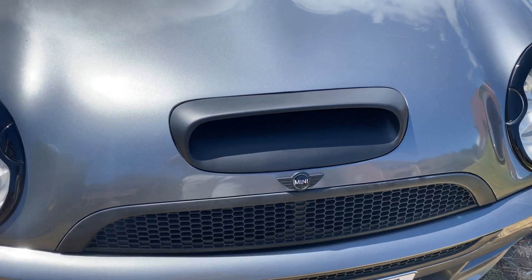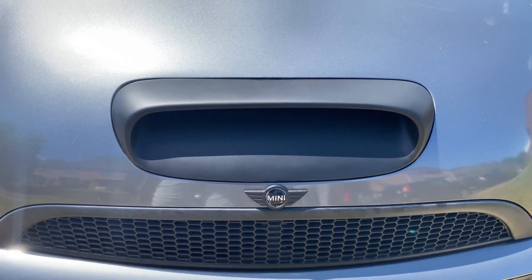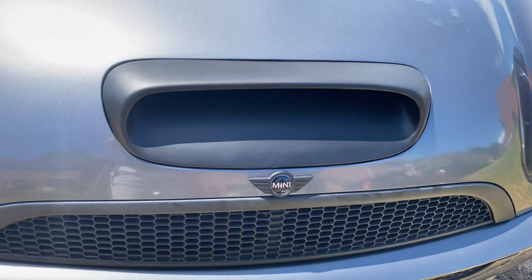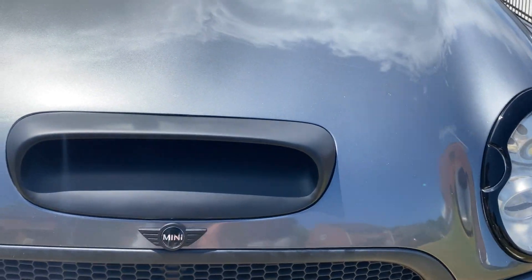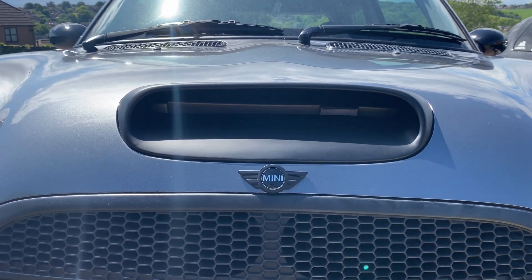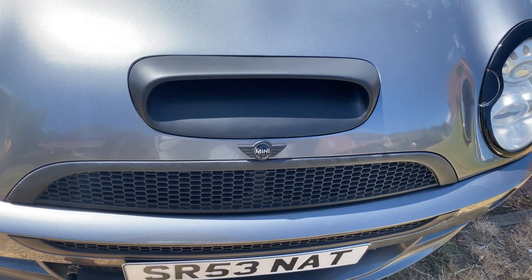The Atom Speed Bonnet Scoop from Mini Bits is now on the car - this is the finished result. This has been filled and sprayed by ourselves, but if you were to send it off somewhere else it would be the same kind of finish if you were getting it matte black. When we first took it out of the box we were a little bit sceptical because there were quite a lot of imperfections, but when you fill it all in, get it sanded down and spray it, it actually looks really good. It sits on the car really nicely - I'm very happy with it. I hope you enjoyed this video. If you found it helpful please give it a thumbs up, make sure you subscribe and I'll see you in the next video.